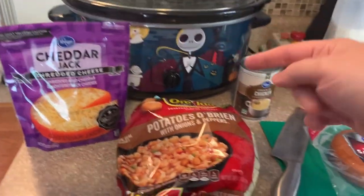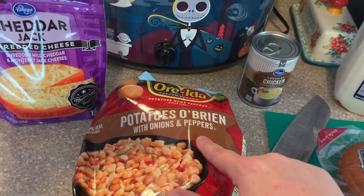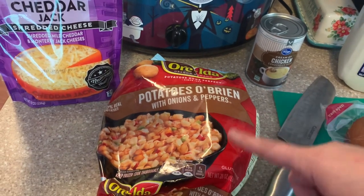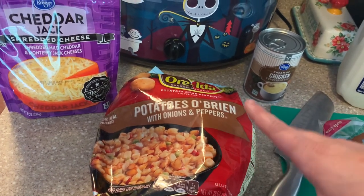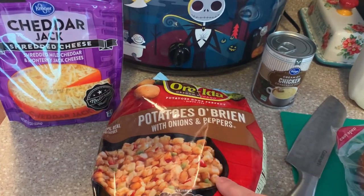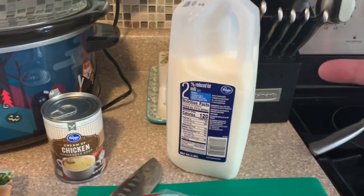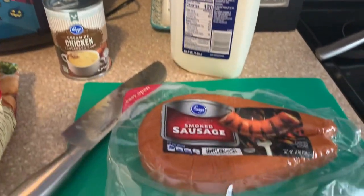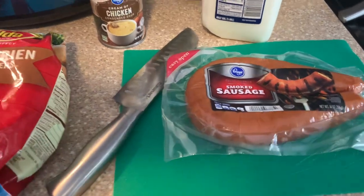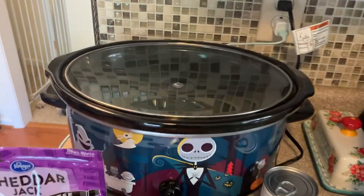You're going to need some cheese. I'm using the Potato O'Brien, which already has the onions and peppers in it. I did this because I know Luke would like it. The recipe itself just calls for regular potatoes and then you add an onion — so I'm not going to do the onion and just do this. You'll need a can of cream of chicken, a can of milk, and your sausage. I'm going to use smoked sausage, diced up. Get everything put in the slow cooker.